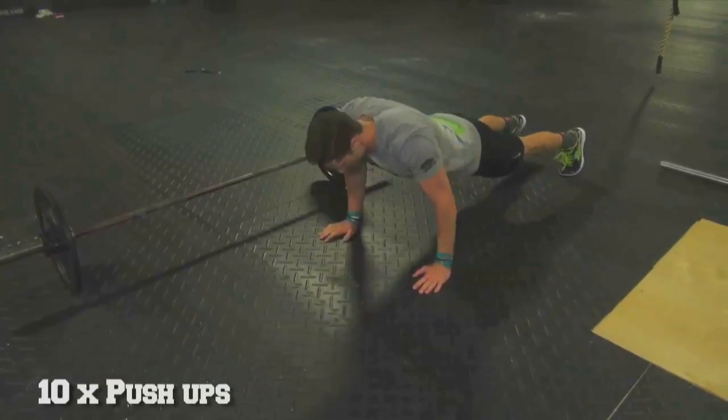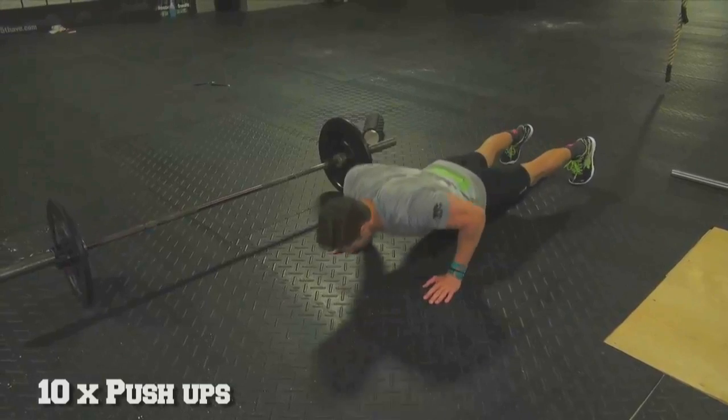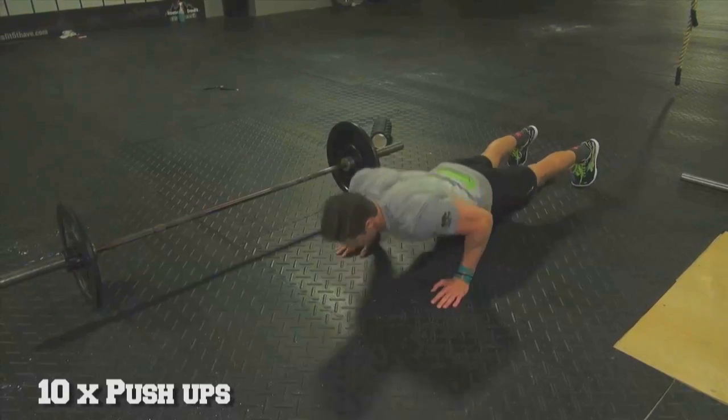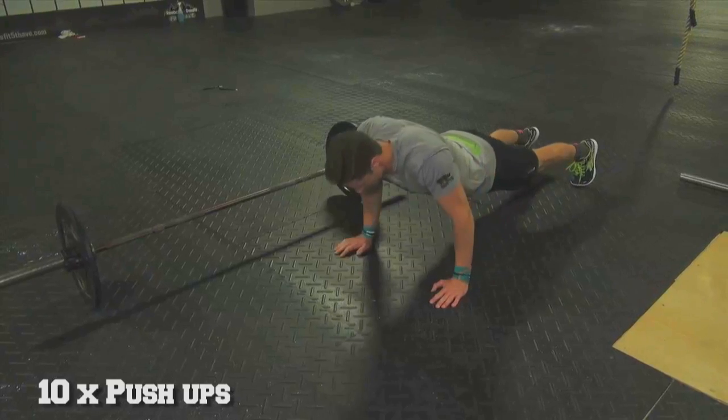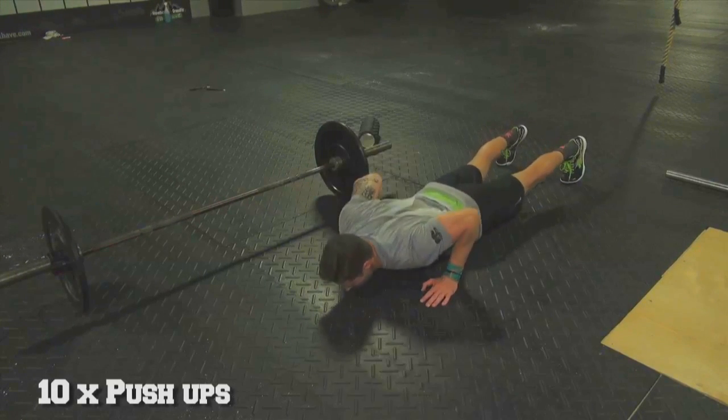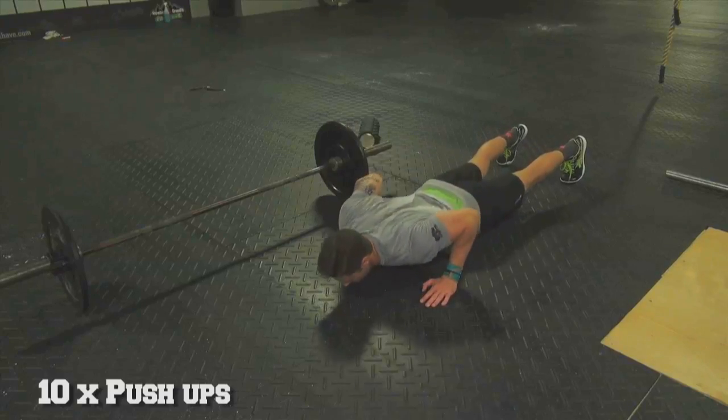Following the squat cleans is 10 push-ups. Remember, engage your core — tight body for those push-ups. Keep your elbows tight, creating external rotation between your humerus and into your shoulders. Tight butt, tight legs, tight abs — all the way up, all the way down.